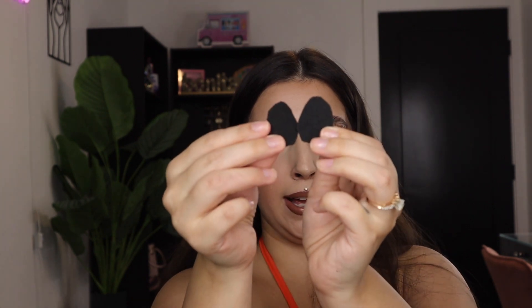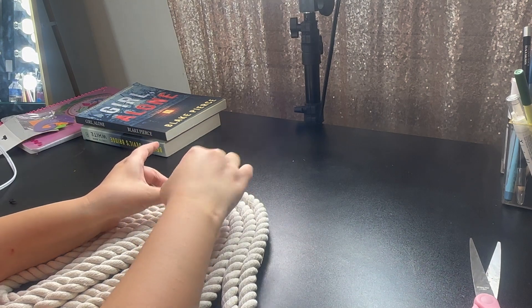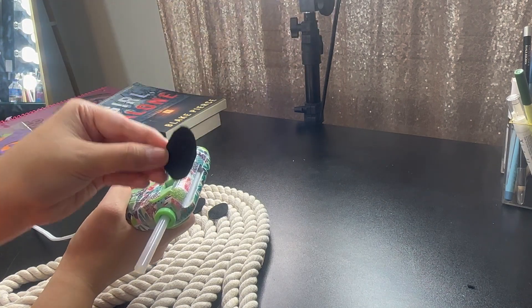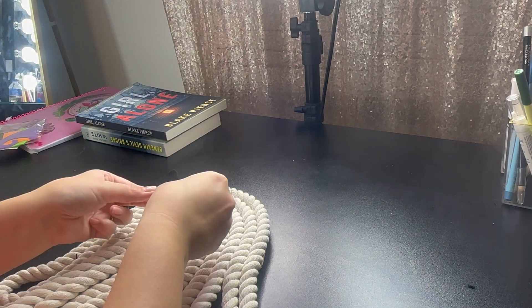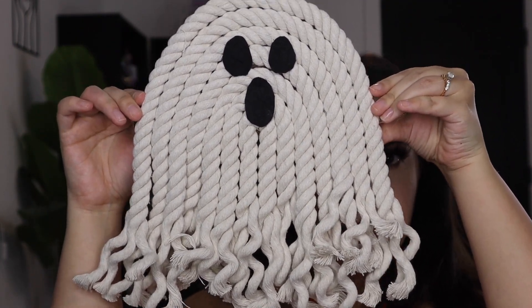This is what it looks like with the edges trimmed — it's super cute, coming along! I'm going to go ahead and glue on the eyes and mouth. Just a little FYI, I'm not the best at cutting a circle and it's a little hard with these scissors. I got the two little eyes — I'm going to hot glue them down. My little macrame ghost is all done! I went ahead and unraveled some of them, which makes it look fuller. So adorable — this project is so easy to recreate and super affordable.